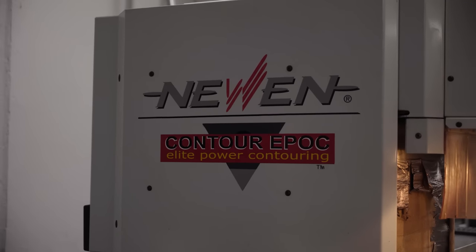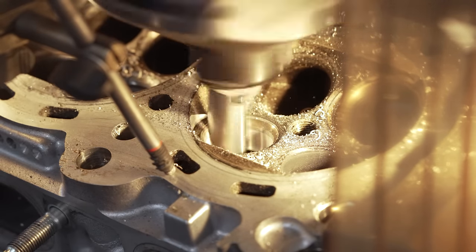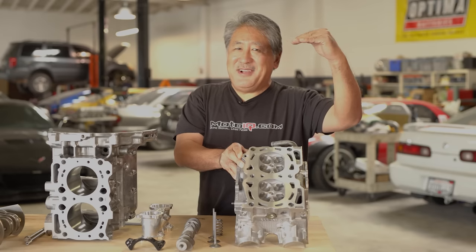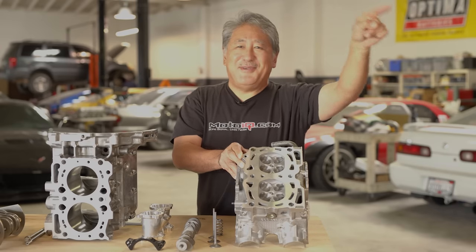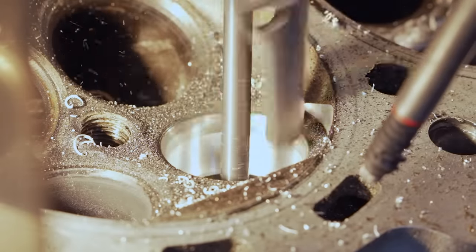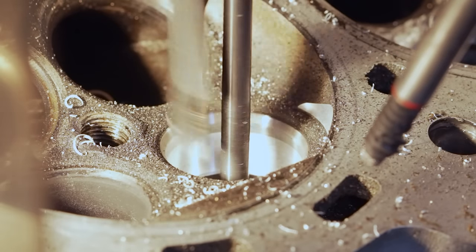We had our valve job done with a Nuon CNC machine. Unlike a regular valve job, this uses a CNC machine to cut a continuous radius from the combustion chamber into the port. Instead of a three-angle valve job with your chamber cut, 45-degree seating surface, and 70-degree throat cut, it's one smooth radius with a 45-degree seat. This is the best way to get flow, and the Nuon valve job picks up quite a bit of power over a regular valve job.